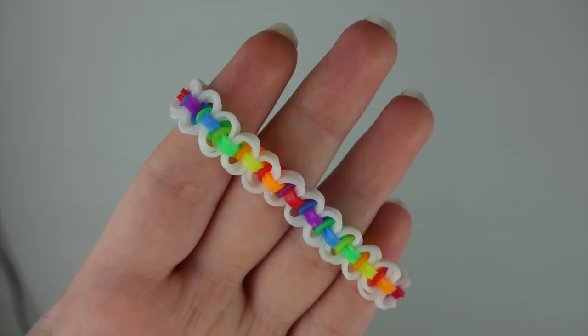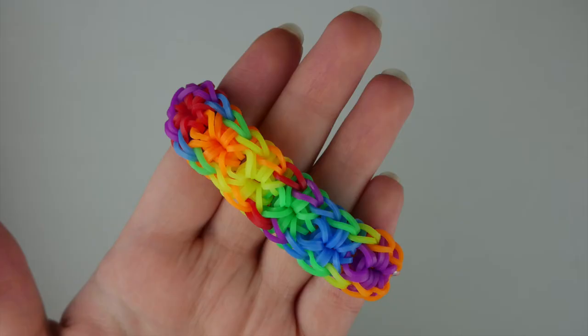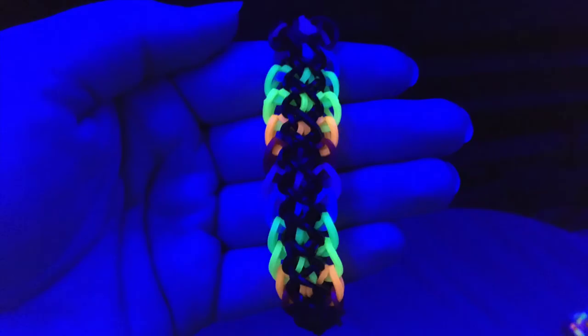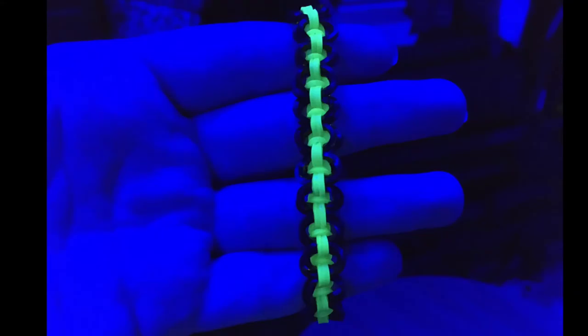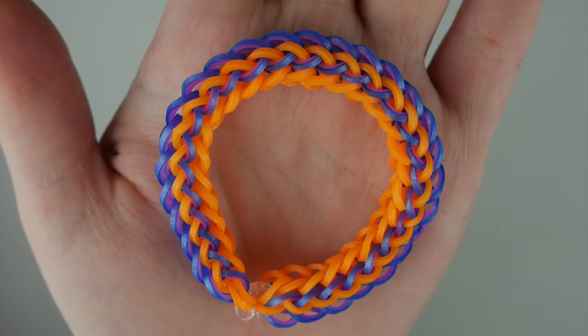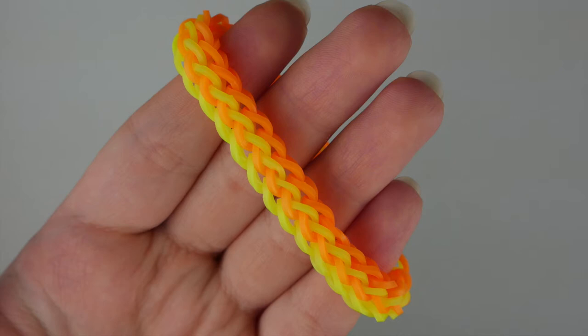Here you can see a bunch of different bracelets I've made using these bands, and you can see them glowing under the blue lights. The blue light pictures aren't the best since phones usually aren't great in dark lighting, but the regular pictures are from my camera so they should be good quality. Most of these bracelets are from tutorials by 'A', Claire's Wares, or they're just standard designs like starbursts, fishtails, inverted fishtails, and single chains — designs that everybody collectively made tutorials for when Rainbow Loom first came out.